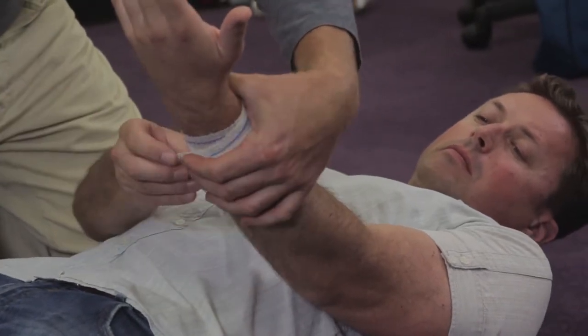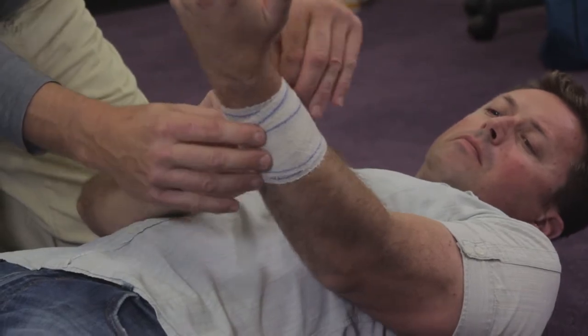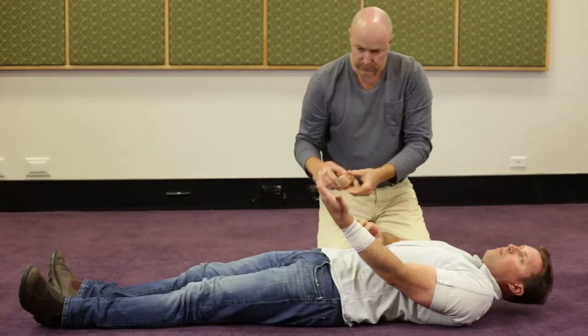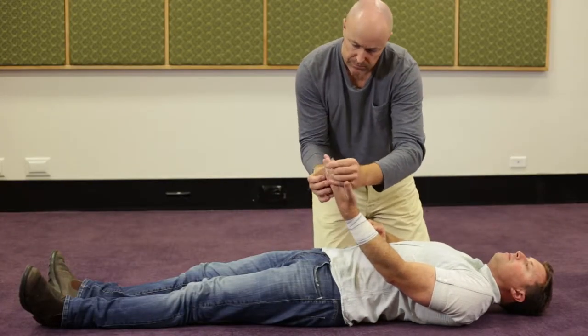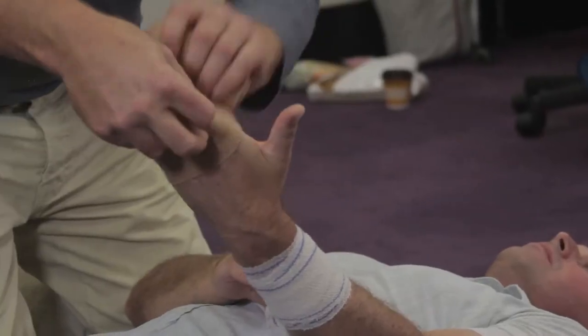First of all, we place a compression bandage over the bite site. Once we're happy with our compression bandage on our bite site, we are then wanting to place at the same pressure